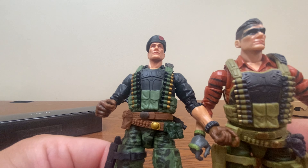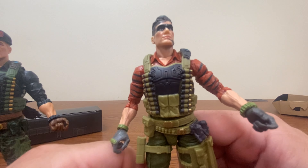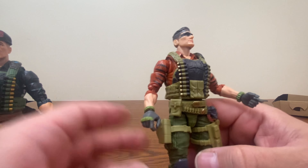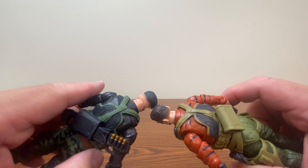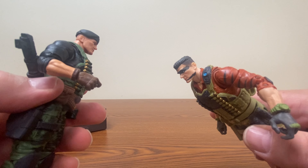Articulation is, of course, the same because it's the same figure. I do kind of feel like looking at some of the different Tiger Force figures I've seen so far, there really doesn't seem to be a standard in coloring aside from doing tiger stripes, and I think it'd be nice if they actually standardized that a bit better.